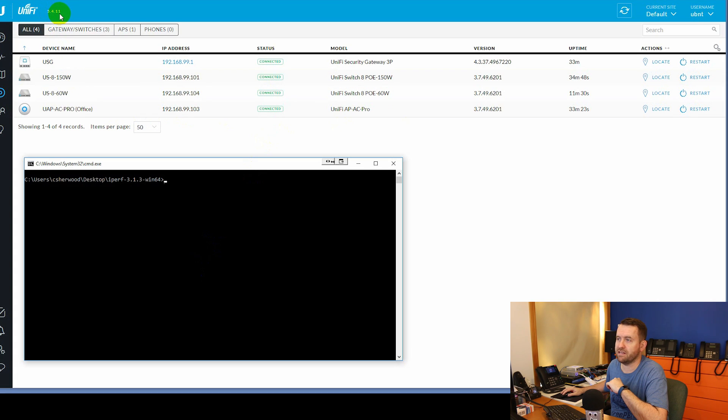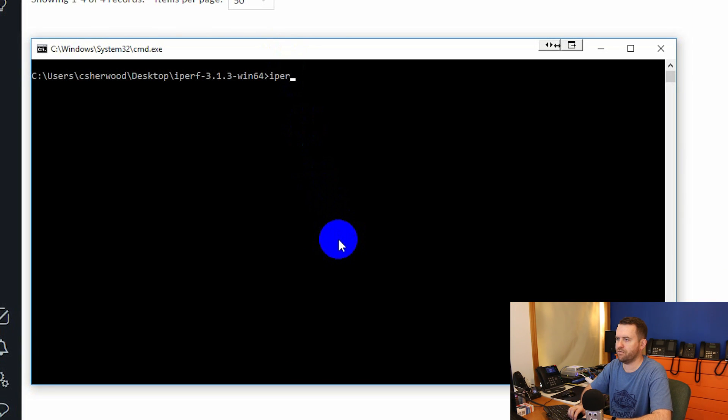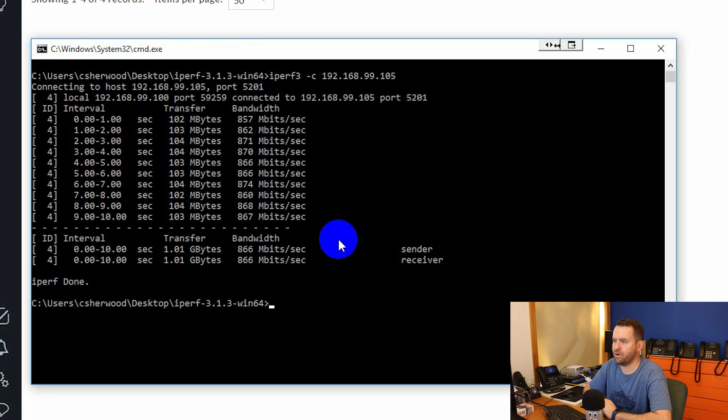My UniFi version is 5.4.11. We are going to run an iPerf test. I have my laptop set up with iPerf running in server mode at 192.168.99.105, and I'm running iPerf 3 in client mode against that server. We're hoping to see speeds at gigabit or close to gigabit — and we ended up getting about 866 megabits per second.